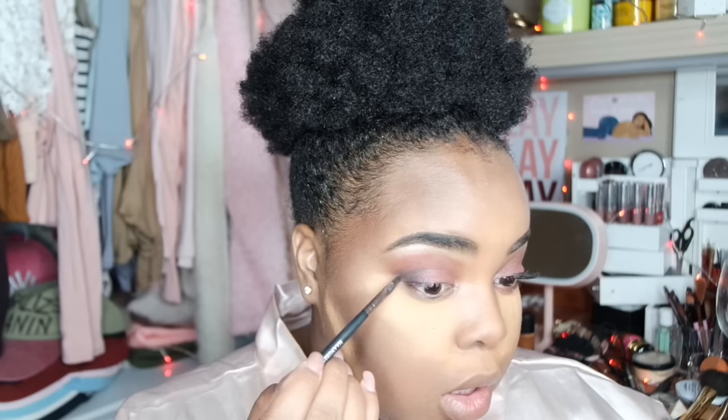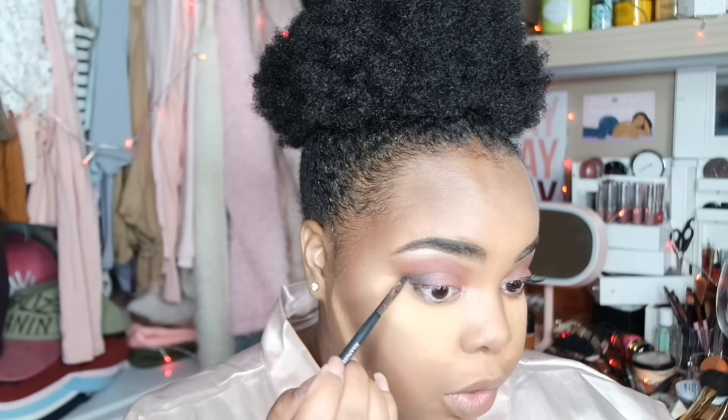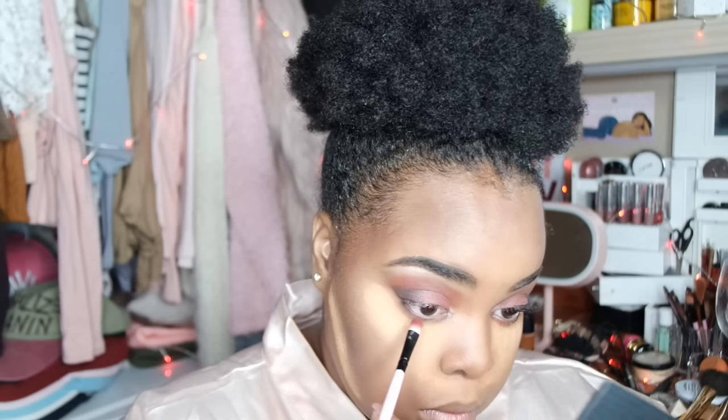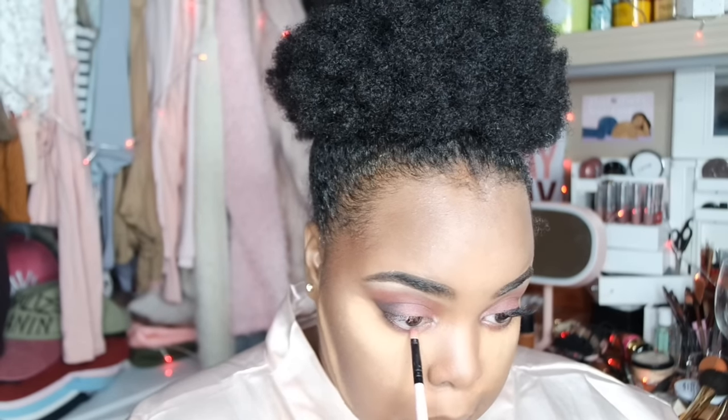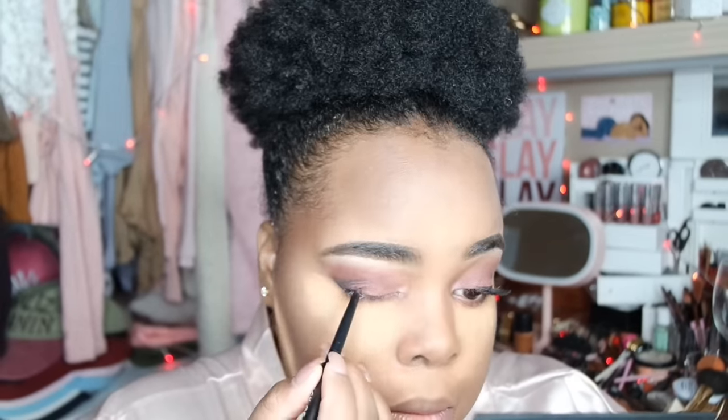Then I'm going to take that smoky black color, Black Roses, and go in on the bottom lash line - just connect the dots, connecting to that corner we did up top. Then I'm going to take E.H. and put it in the middle, and Maya in the front. The eyeliner is retractable so I like that. I'm kind of a fan of liquid liner over pencil but this one actually works out pretty well. Now I'm going to go ahead and do the bottom.